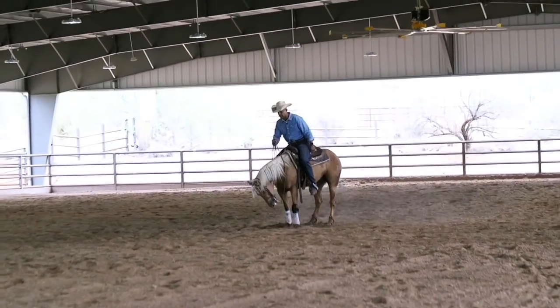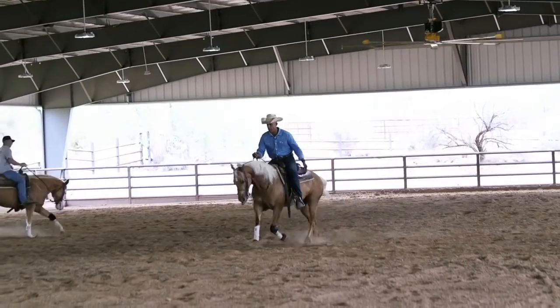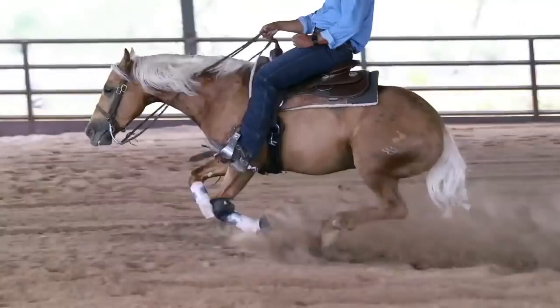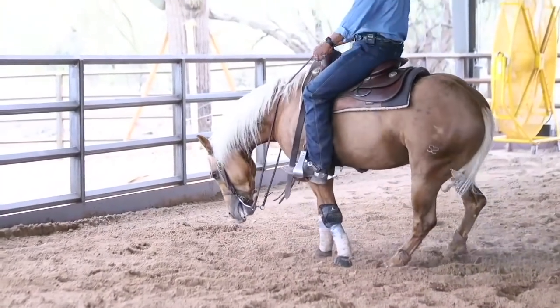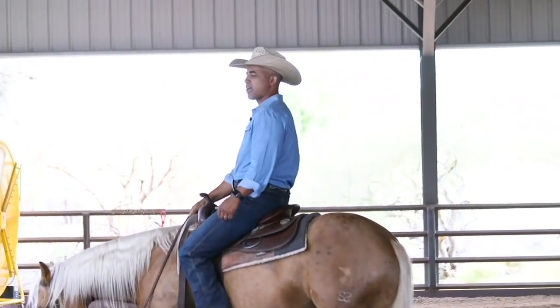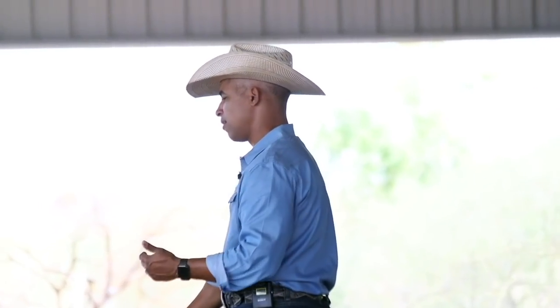Right there I asked him for the left lead. He didn't take it, so I'm going to break him down and make him take it. Out of that roll back, the pattern doesn't say what lead you have to be on, so if I was truly showing I would have let him get away with that and gone on. But because I'm schooling, I asked him for a left lead and he said no, so I'm going to make him take that lead because I feel like little things add up.